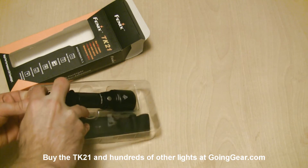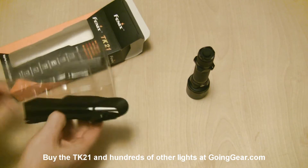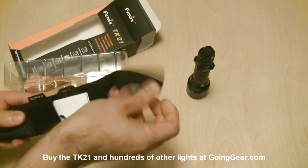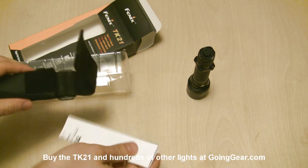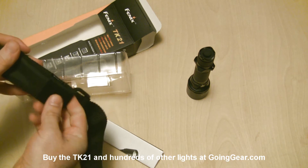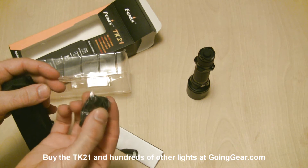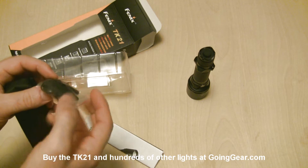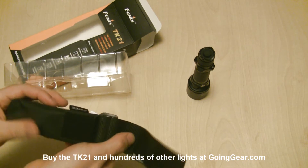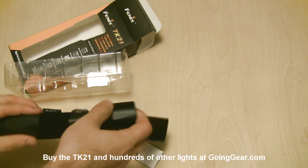Go ahead and show you what you get in the packaging. Flashlight itself, we'll set that to the side. Here's the holster. Fenix has recently gotten in the habit of stuffing everything in the holster, so it's kind of a reach to pull everything out. Standard accessory stuff — you have spare parts, spare o-ring, spare boot cover cap, lanyard. There's the holster. Someone asked me to start showing the holsters, so I'll show you how that works real quick.